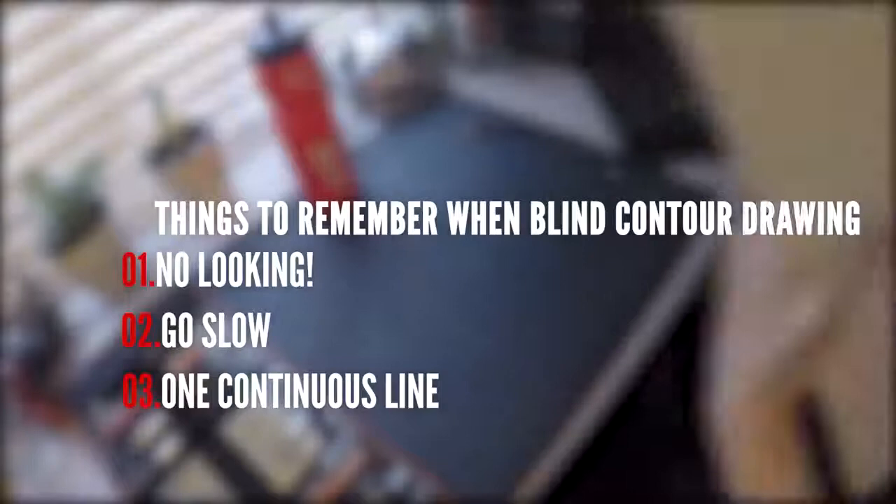Don't ever let your pencil leave the page. And most importantly, don't worry about how it's going to look. Try a couple of these as exercises and warm-ups.